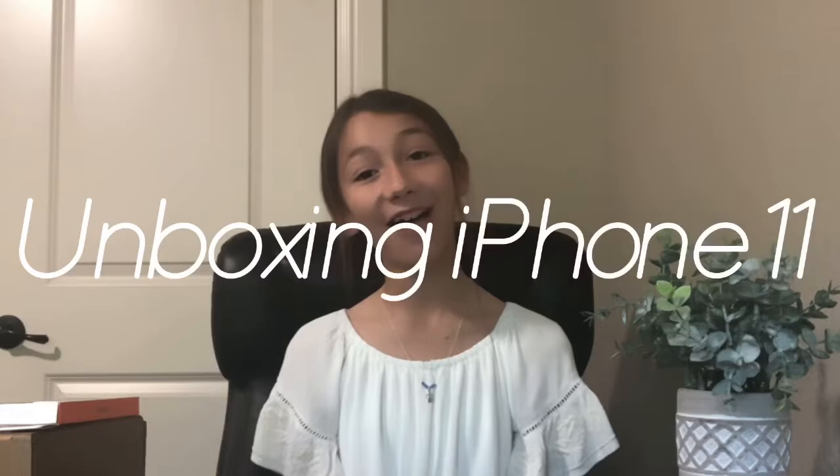Hello everyone, welcome back to my YouTube channel! In today's video I will be unboxing the iPhone 11 in purple. It has 64 gigabytes and it does not have the home button. I'm very excited because I've had the iPhone 8 Plus for about five years now and I just feel like it's time for a change.